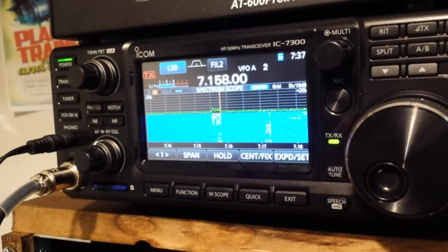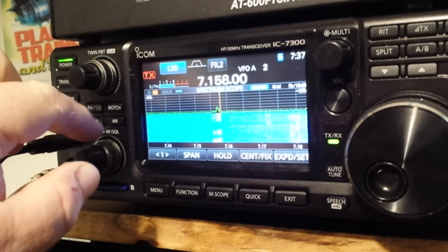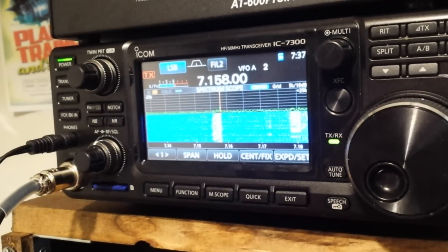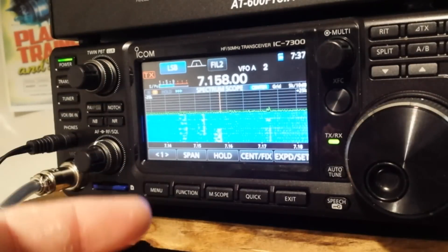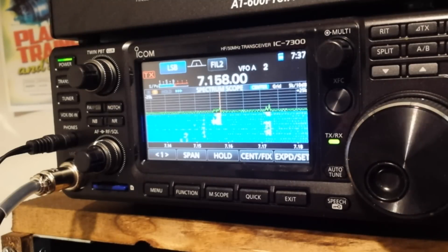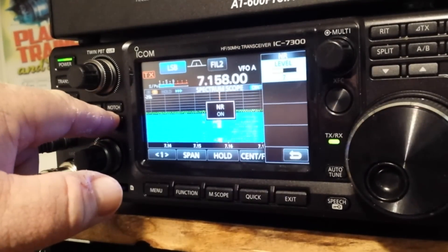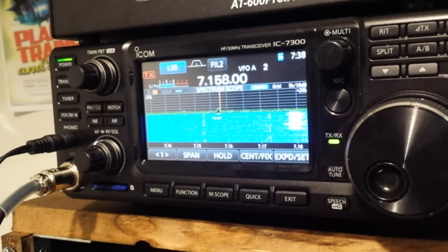The noise reduction in this radio is fantastic. You can hear the fuzziness in the background without it — turn on the noise reduction and it's pretty much gone, like listening to FM. It's beautiful. And with almost every button on this radio, if you press and hold, it brings up a separate menu where you can adjust it. Very cool.